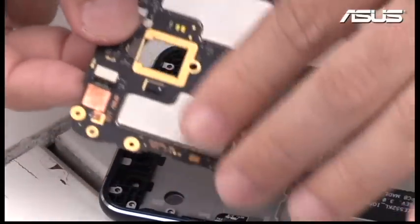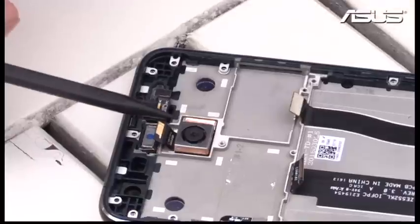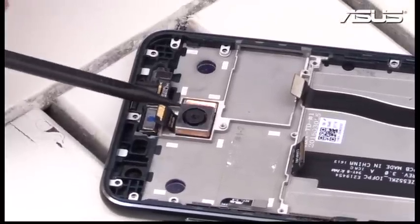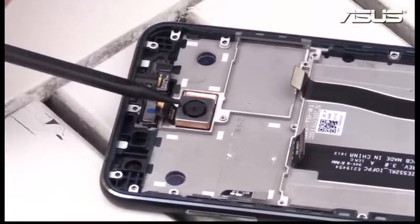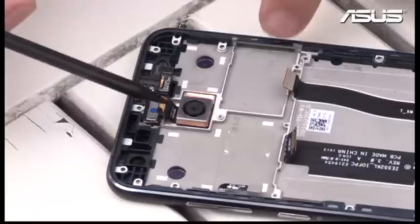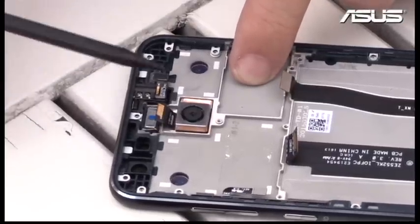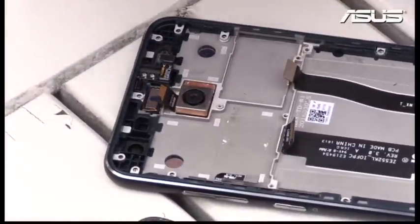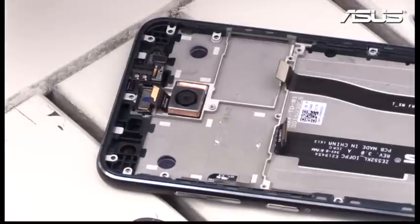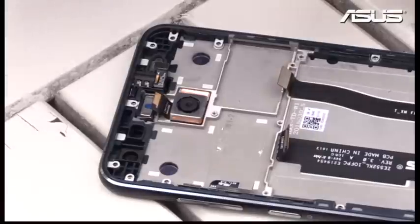Moving on inside — putting the mainboard to the side — we have the camera here. This is a 16-megapixel camera for the Zenfone 3 with a Sony sensor, so the quality is really incredible in terms of pictures. You can see how thick the camera module is, and that's because we put together not only the camera, the lenses, and the CMOS sensor that compose all the camera parts...